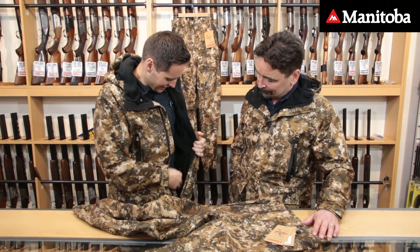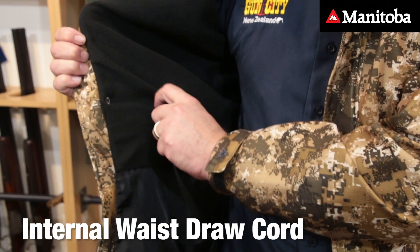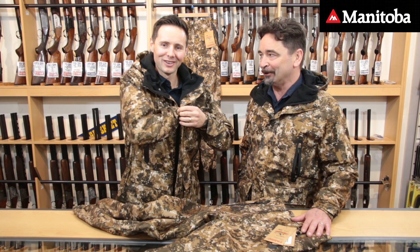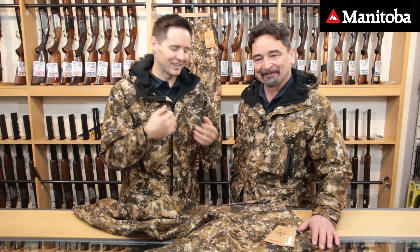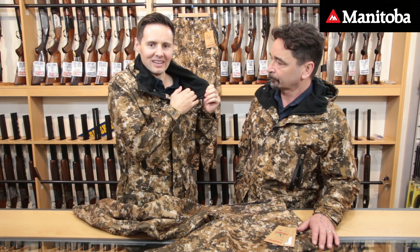In terms of fitting, you've got an internal waist draw cord system here. So getting them snugged up helps stop those drafts. Something you can't see on these garments because they've got the fleece lining is the fact that they're actually seam sealed on the inside, and that's part of the secret to keeping the wet weather out.